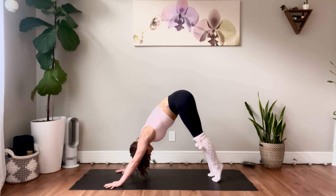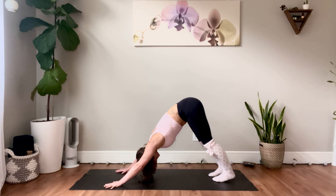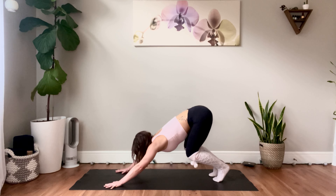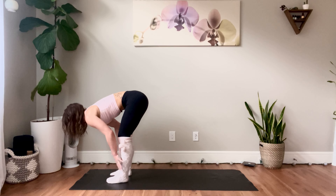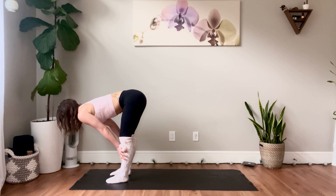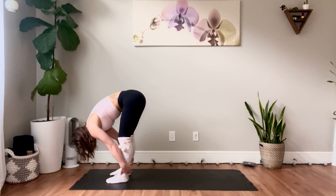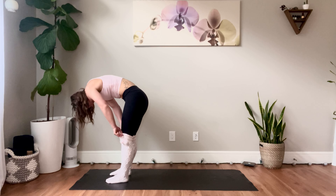One more. Inhale, tiptoes. This time, crouch back, look forward as you exhale. Inhale, jump between the hands, flat back. Exhale, standing forward fold. Inhale, fill yourself up one vertebra at a time.